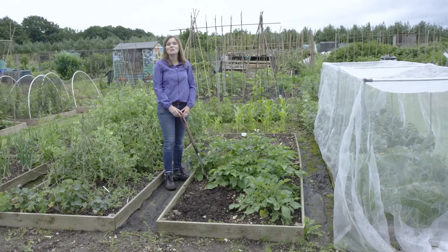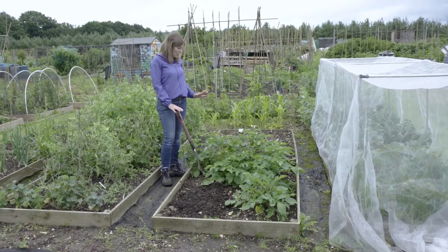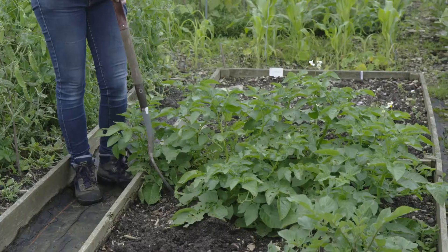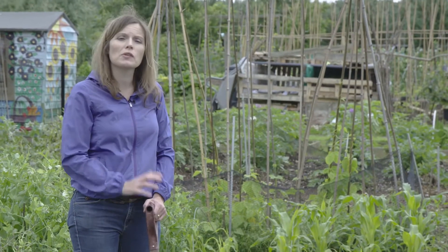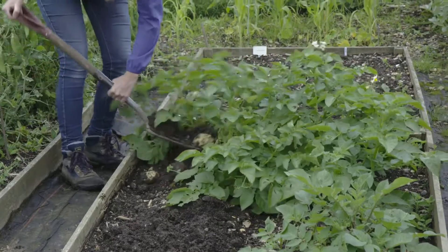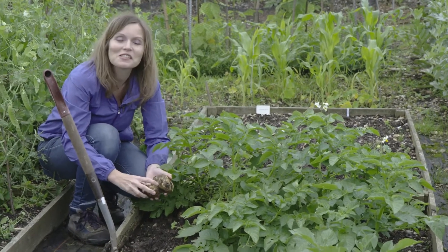By late June the first potatoes are ready to harvest, and it's the early varieties like Casablanca that are ready first. They don't make as much leaf as the main crop varieties and may not be flowering yet, though we've got a few here. To check if they are ready, it's worth lifting one or two plants just to see what's underneath the soil — you're looking for something about the size of a hen's egg. There are some big ones in here; they've really grown to enormous size, and even though they're early potatoes they're going to taste great.